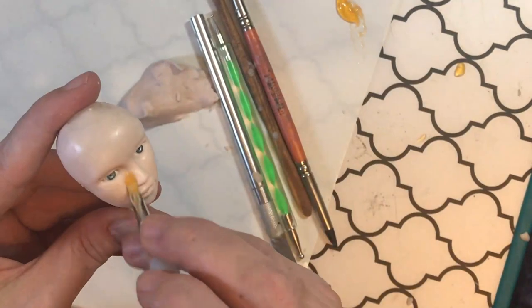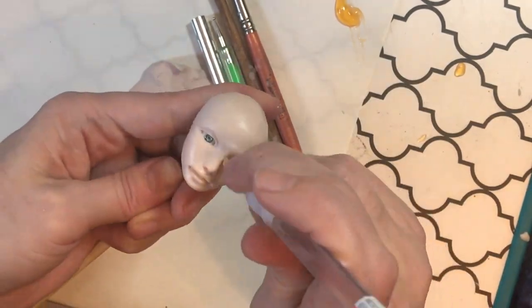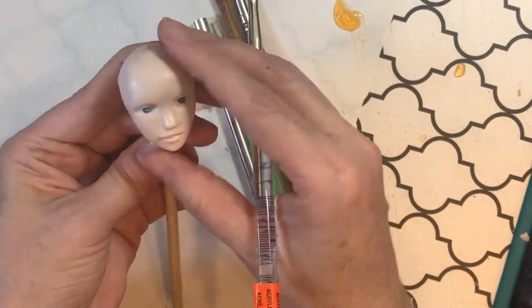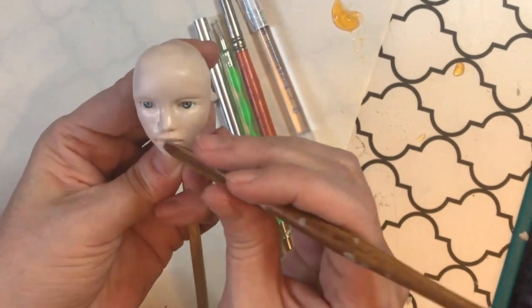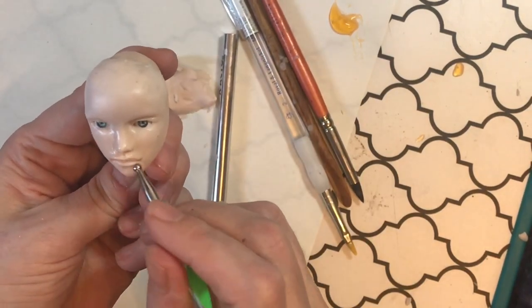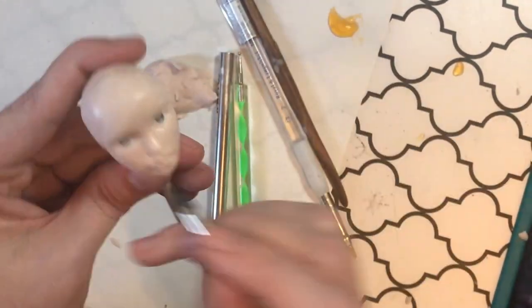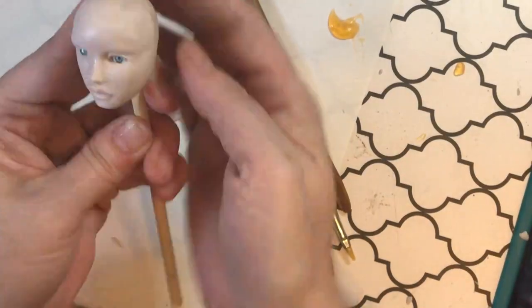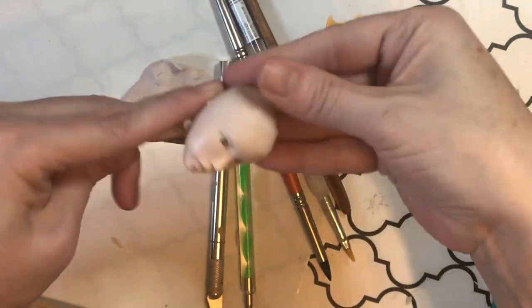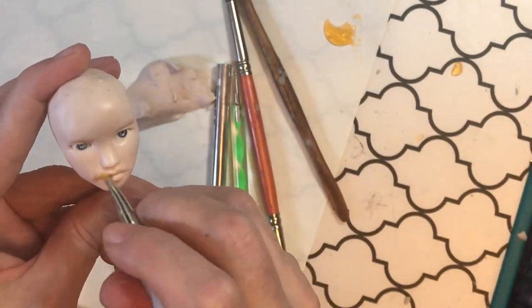Now for the smoothing process: I try to get most of the features in place first, because adding smoothing gel makes the surface a bit sticky. That stickiness helps it all blend together better — but use tiny amounts, otherwise the face gets extremely sticky and the clay becomes hard to work with. Less is more with smoothing gel or smoothing oil, but it gives such a nice surface and finish.